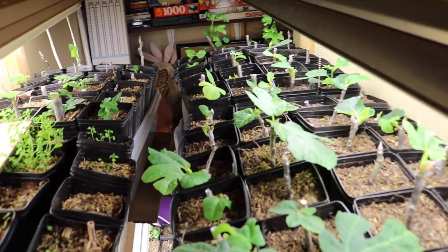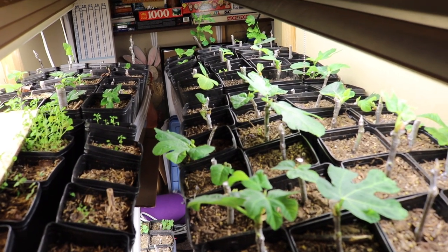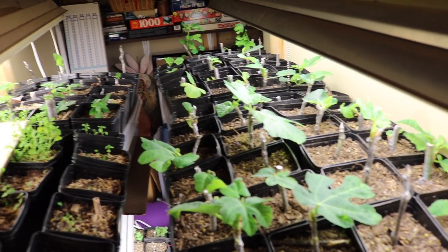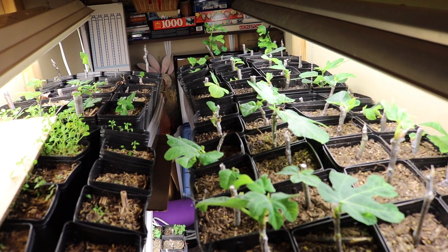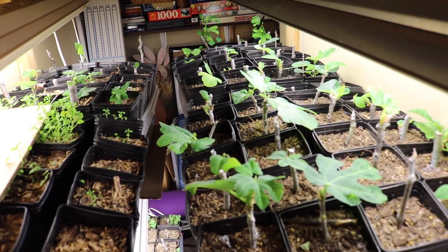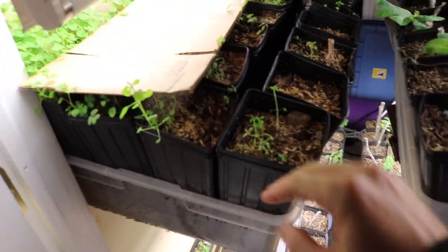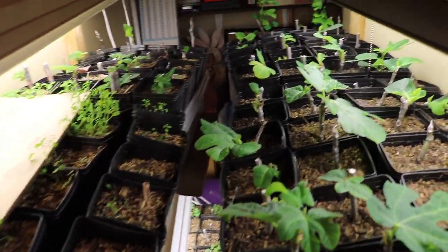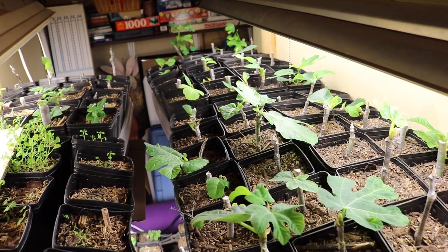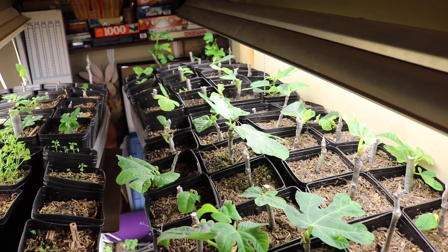All right, everybody, this is Ross. I thought I would update you guys on the progress of the fig cuttings — how are they rooting, how have they been doing? We've been doing a series on this particular topic. We have a whole playlist dedicated to rooting fig cuttings, and we've been doing this for years, showing you from the very first step: getting the soil, the pots, the bins, the size of the pots, all the way through transitioning them outside into our outdoor environment in the spring.